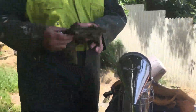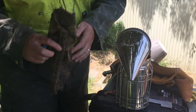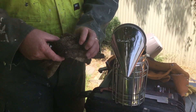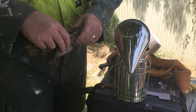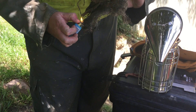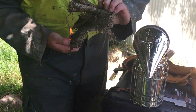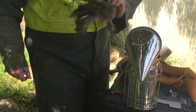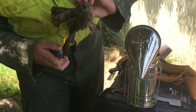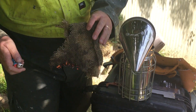This is my smoker and this is what I use — it's just old nasty hessian. It was going to be used for weed matting, but it also acts as a very good smoke fuel. Some people swear by pine needles, others like to use other things, but this works really well for me.